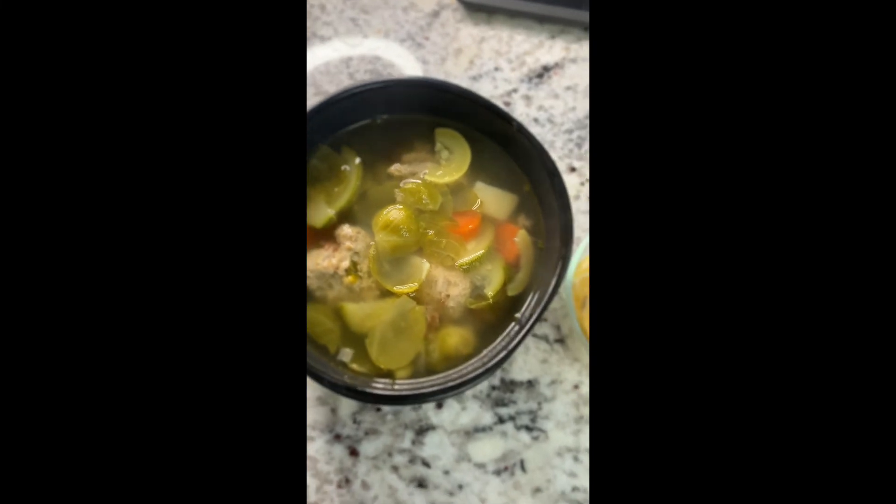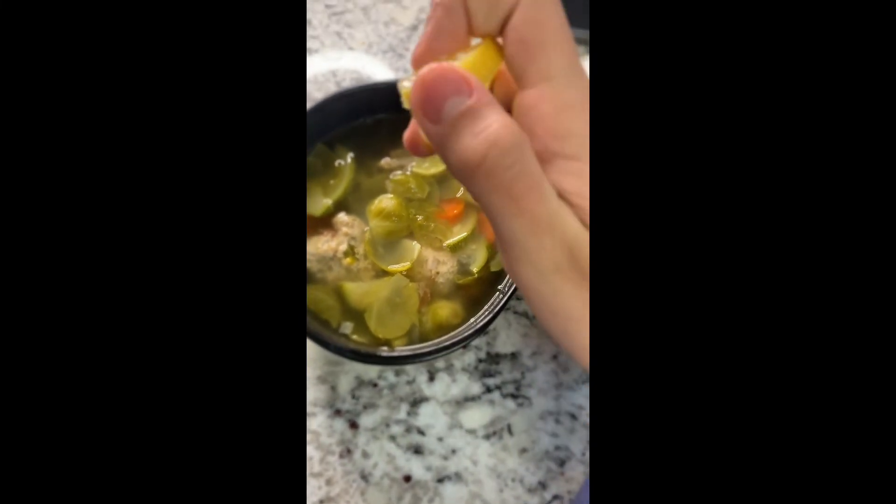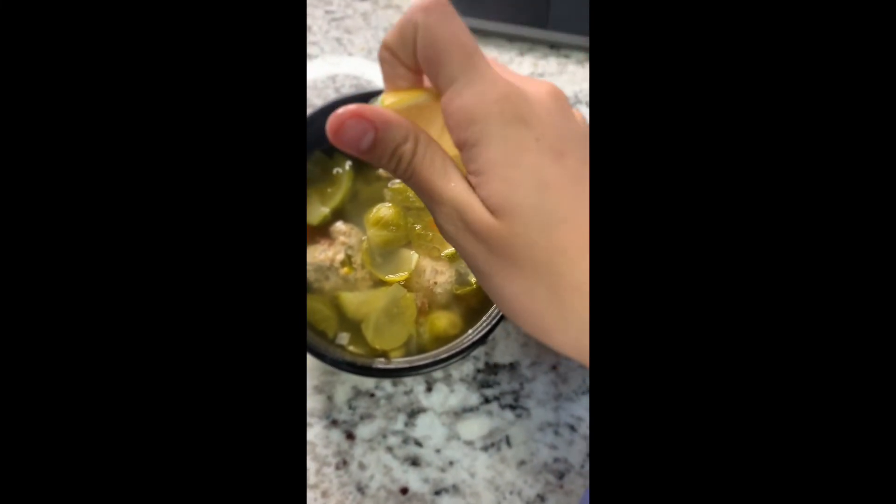When you're done, put it in a soup bowl and sprinkle some lemon juice on it. And I like to add some herb — don't put too much. I hope you try this recipe and enjoy it as much as me and my family do. Thank you.